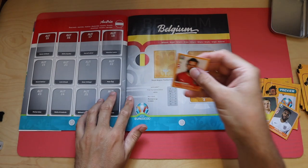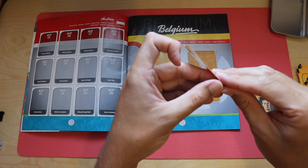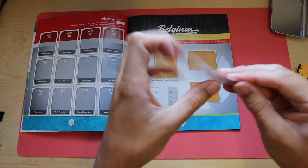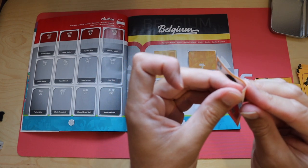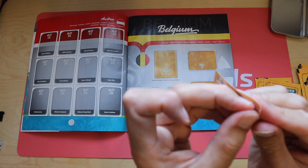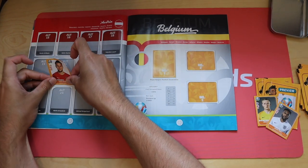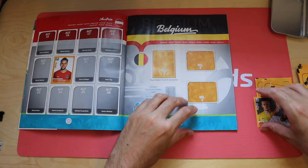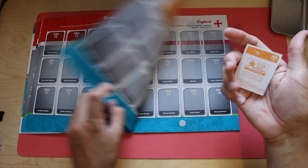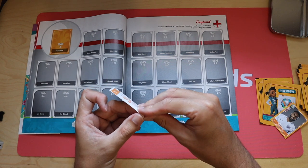Austria 20 there. Now if you don't already follow me on Instagram, go and have a look - it's just AFCB Cards, there's a link in the description below. On there I put lots of my own personal collection of cards and stickers, mainly Bournemouth ones and England ones, and anything else that takes my fancy. I've got Jordan Pickford, England number 5 - England's number one but sticker number five.